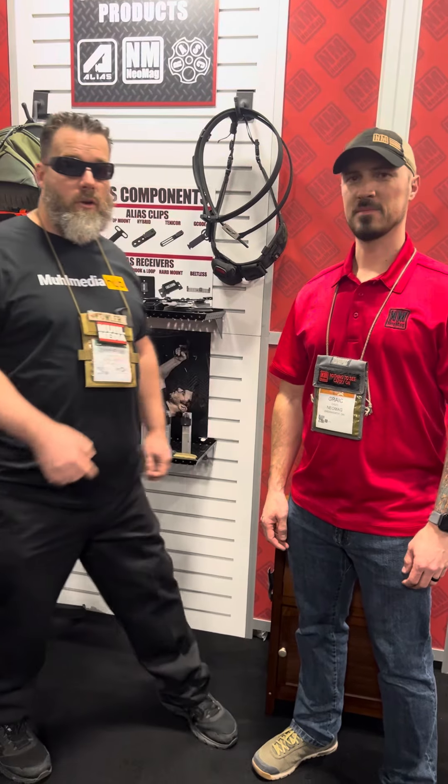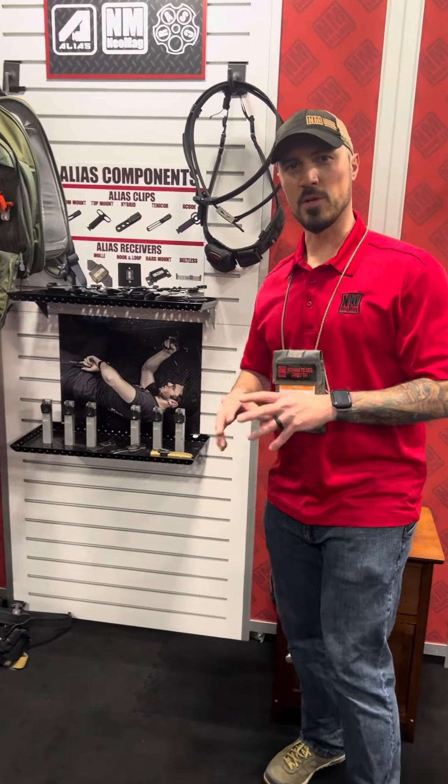I got Greg from Neomag. He's going to be showing us a product. I'll give you a quick overview of each of our products here.